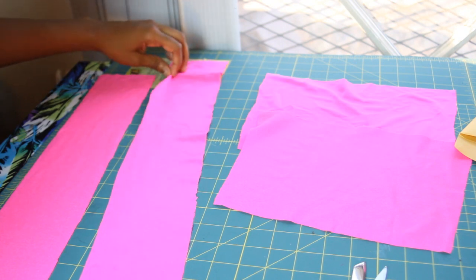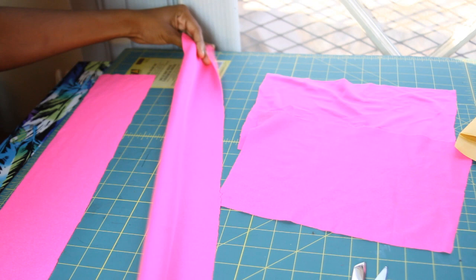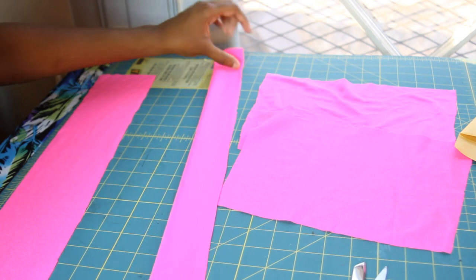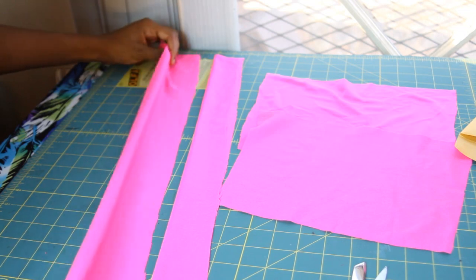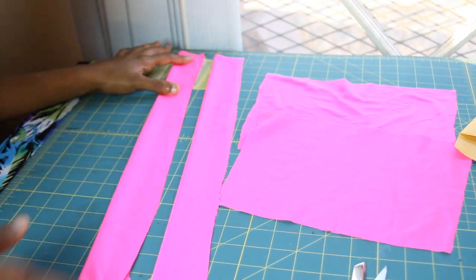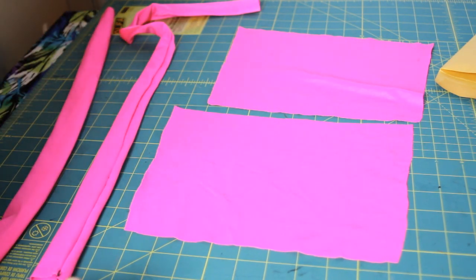Before connecting anything together, take your halter string, fold it over, and sew along that edge. Do that for both halter strings, then flip them inside out. Now all our pieces are cut out and the halter strings are flipped inside out and sewn.